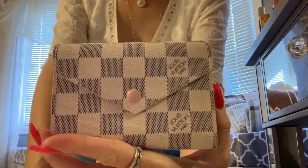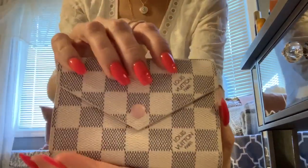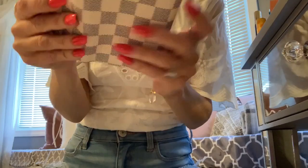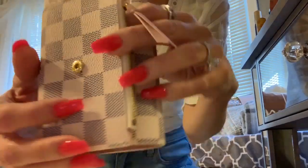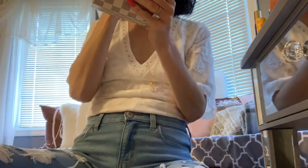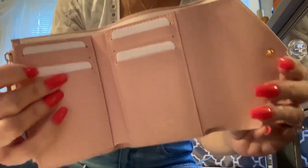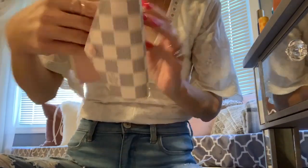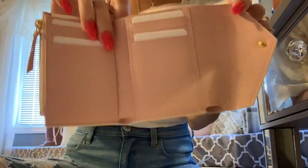Look y'all, this is the Victorine wallet in the Azure print. Look how crisp and clear — the little pink button, oh my god. It doesn't have to match, but if you are into Azure and you want it, or you're not into Azure and you just want a cute little wallet, this will do. Look at this — I didn't realize how big these were until I got them, but they're pretty decent, pretty big. You got your little credit card slots, a little zipper — I love that — you put your coins in there, your receipts, whatever you want, and then there's a place for all your dollar bills.